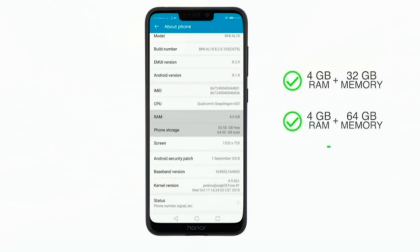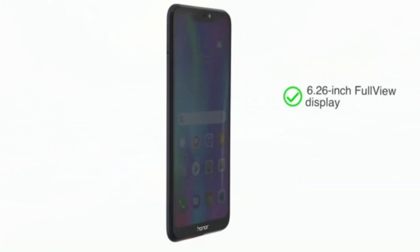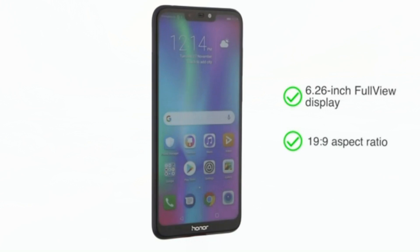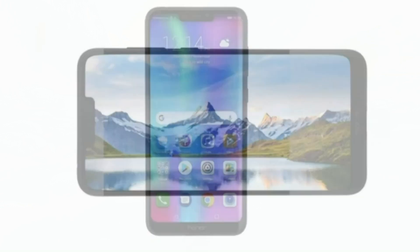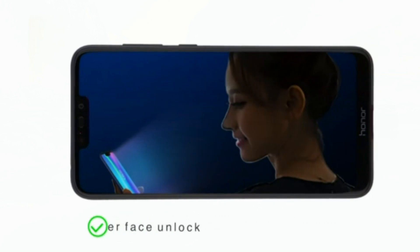Choose between two memory options: 4GB RAM plus 32GB internal memory, or 4GB RAM plus 64GB internal memory. You can expand storage up to 256GB with a dedicated microSD SIM slot. Both dual SIM slots support 4G VoLTE.